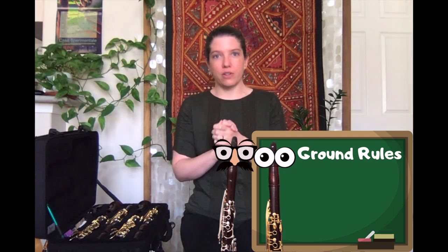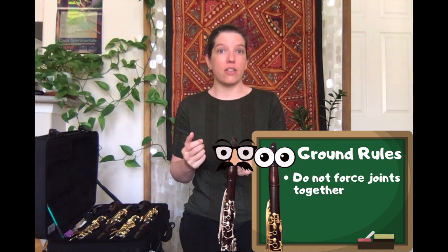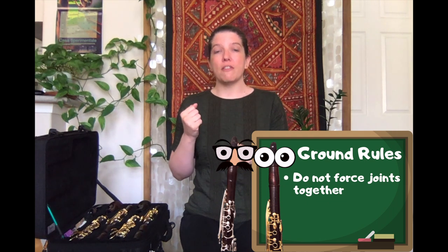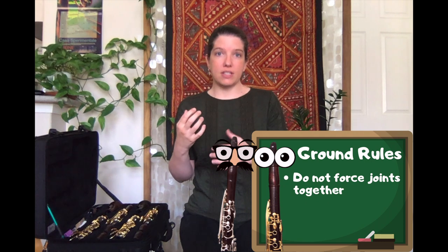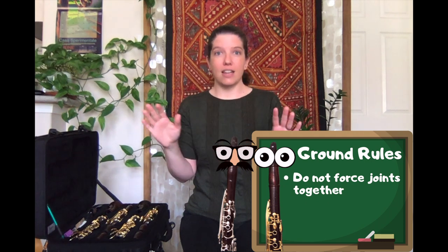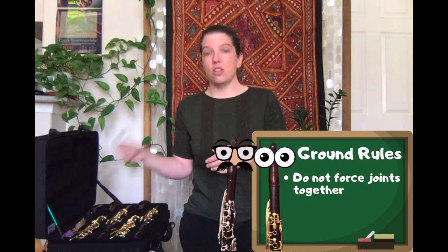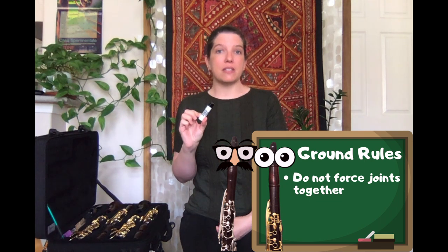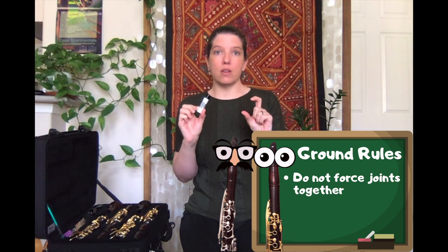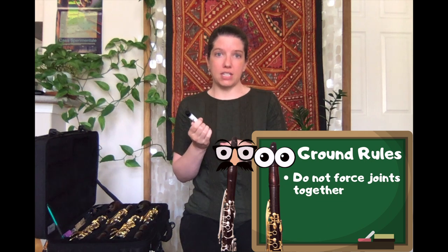There are some ground rules for putting your clarinet together. You never want to force any joints together. If it feels like you are having to force the joints to fit, you've got to stop — chances are you need to use cork grease. You don't need to use cork grease every time, but it's there for a reason and it's going to help keep the corks nice and smooth and moisturized so that your joints will fit together better.